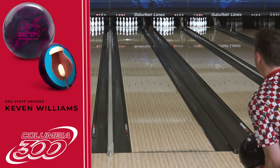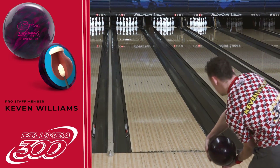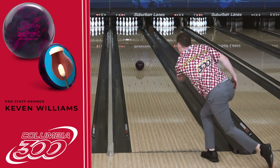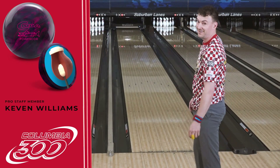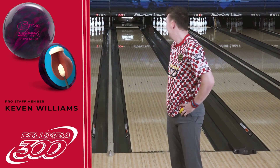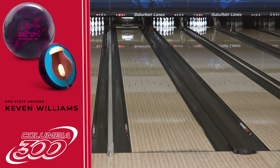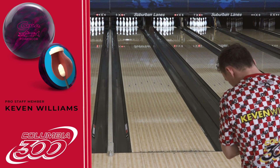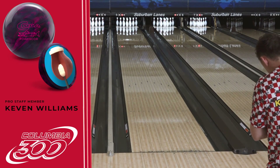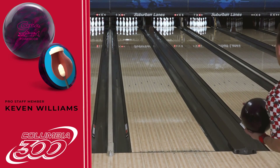We're gonna move a little bit because not everyone wants to see the same shot five times in a row. Are you guys seeing what I'm seeing? That's crazy. I'll be honest — I don't think I've ever seen a Columbia ball, since I've been on staff with them, be as responsive as this one is. That changed direction, so let's move another five.